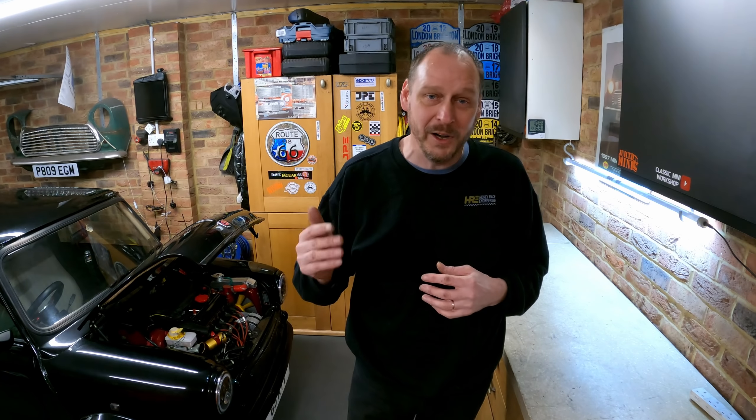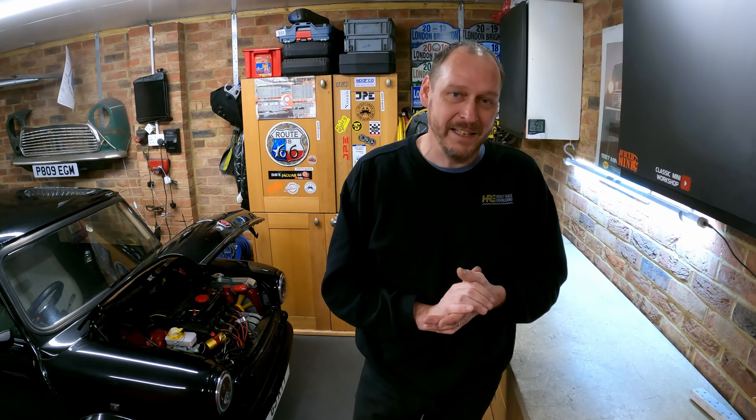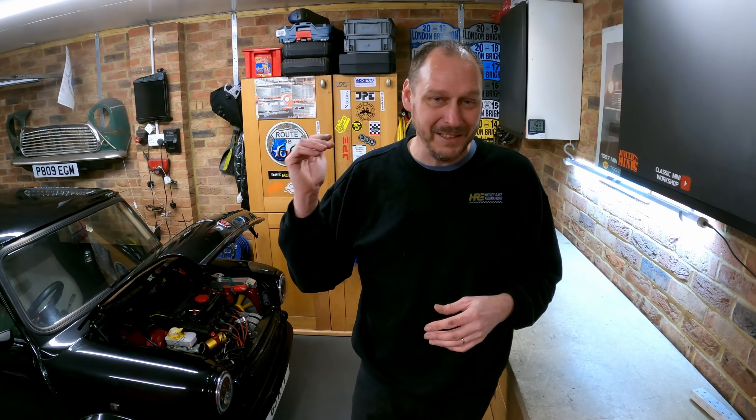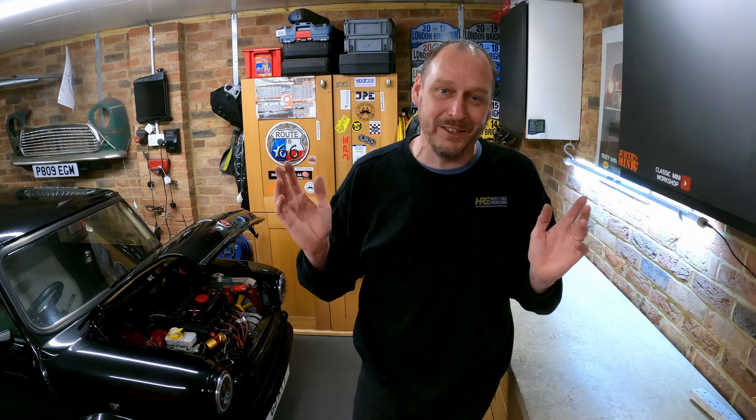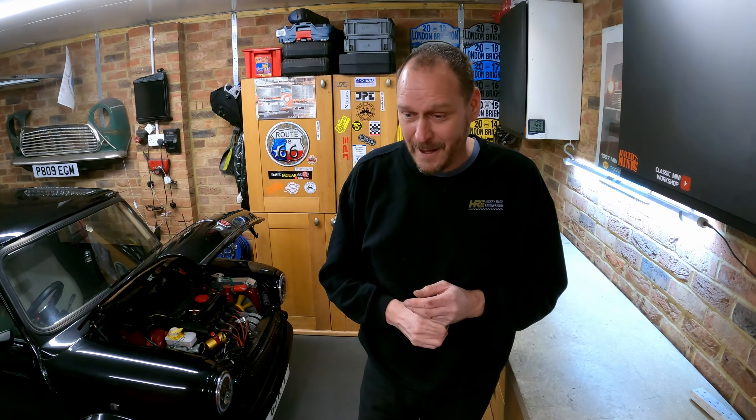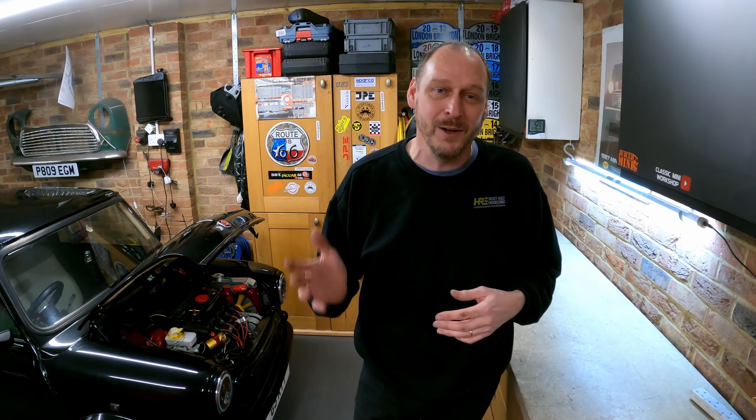As it stands at the moment, I am working full time on Project Bruce Monday to Friday. The plan is it's booked in at Bingley Hall Minifair on the 13th of March - it will be in the hall and I should be handing it over to the new owner. That's a 200-mile journey, and as we speak I still need to spray the car, put it all back together, get it MOT'd, and make sure that head gasket is OK. So there's a lot to do. If you're going to Bingley Hall Minifair, look out for me and the car.